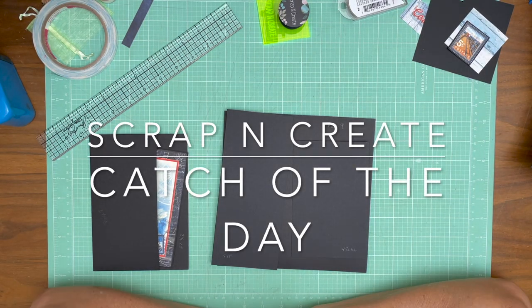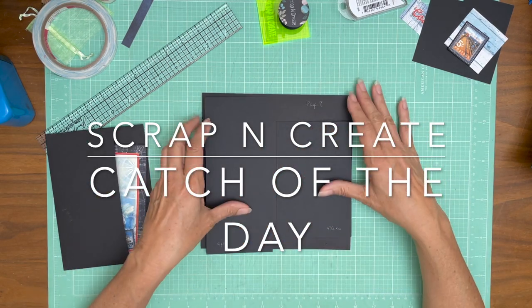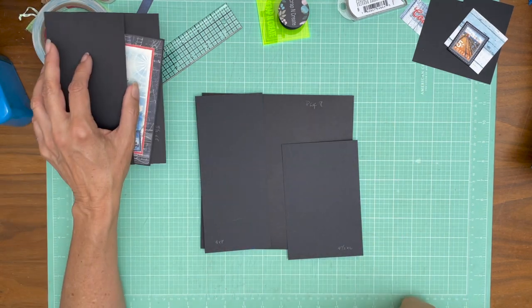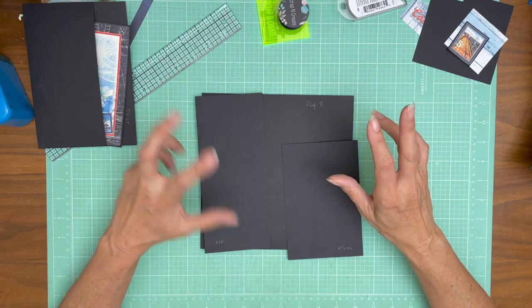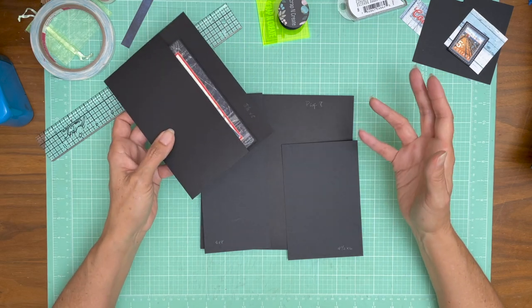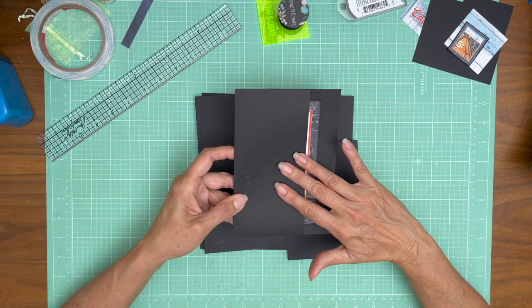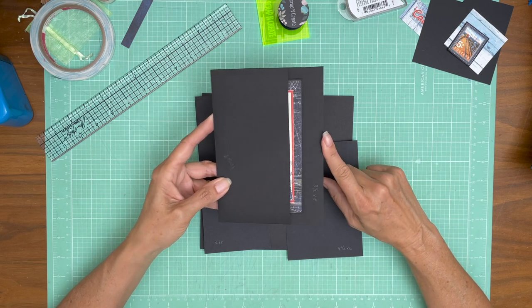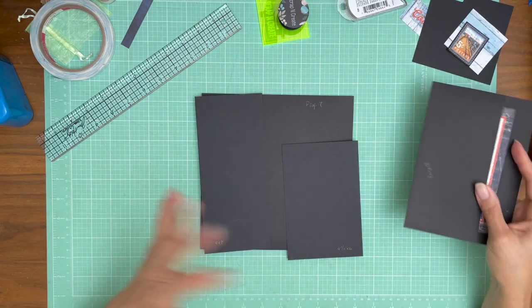Hey everyone, it's Daphne from Scrap and Create and we are working on Catch of the Day. This is page eight. We're going to have two flaps, a left and a right, and then we have this pocket that we're going to install here. I've already made the pocket — we did it once on page one, but my camera froze so I didn't actually get it on tape. If you want to see how this is made, go back to page one.